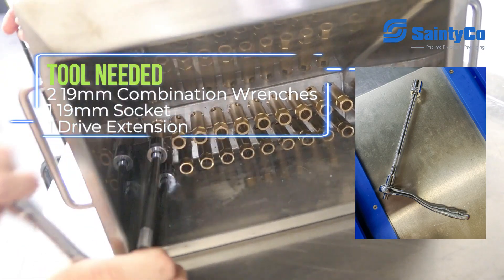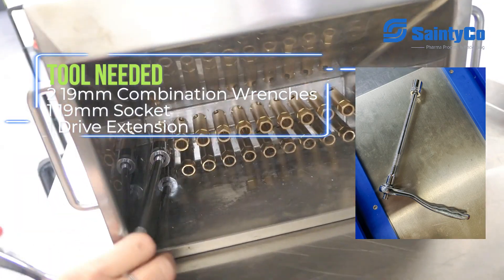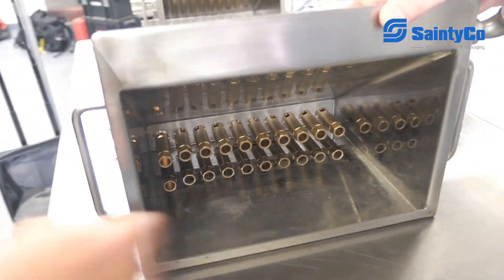So if we have to replace a part or take everything apart even more for cleaning, this is what we're going to be doing. However, these do not normally have to come out for any kind of cleaning.